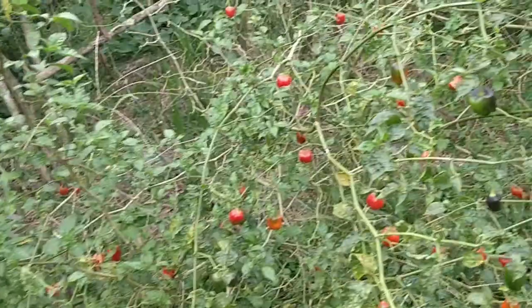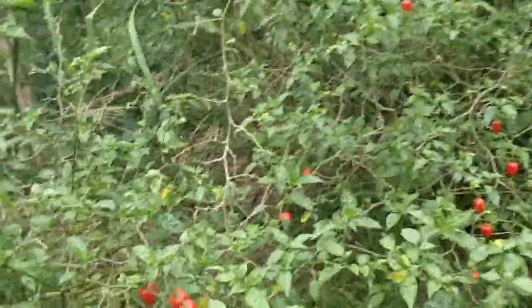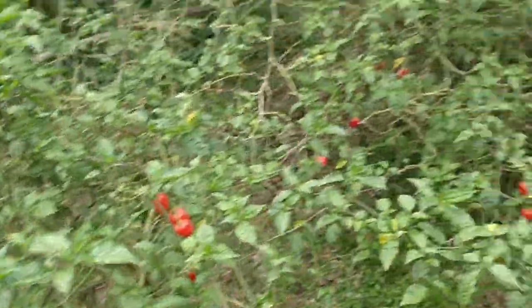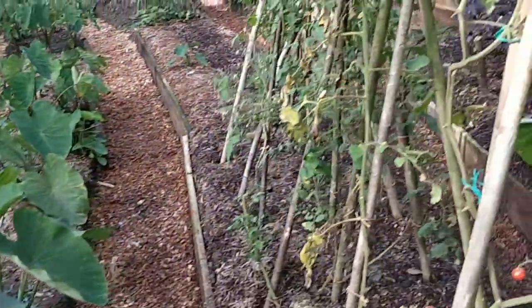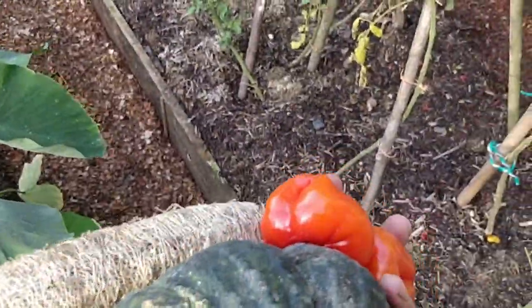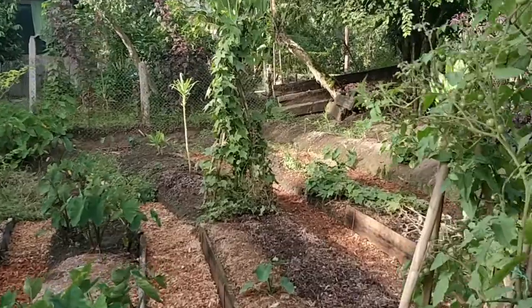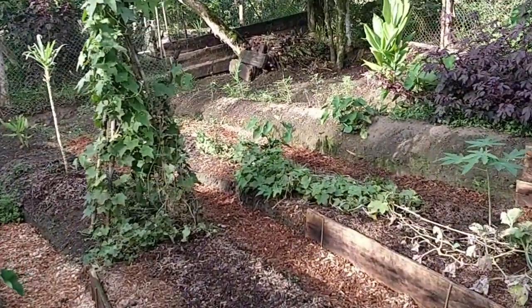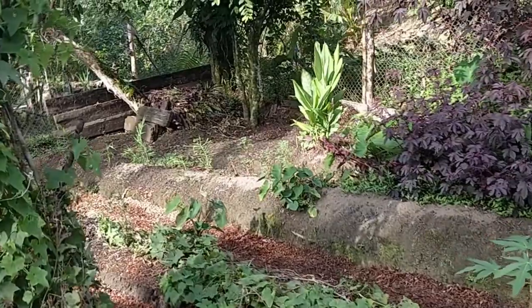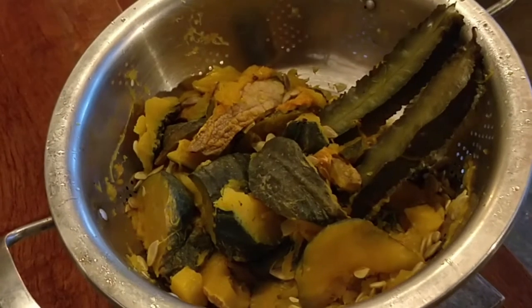Lots of chili — we have this spicy habanero type and it's fantastic. So we've got the vegetable garden — lots of cherry tomatoes, some pumpkin and peppers over there, squashes and loofah which is kind of like a cucumber type of thing but we can use it for washing. We have turmeric over here and ginger over here from the vegetable garden, and green beans or wing beans.